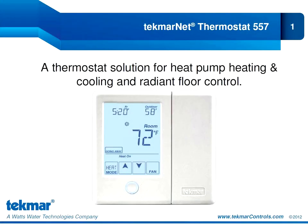Thank you for joining me for this webinar presentation of the 557, Tecmar's newest thermostat that was launched in August of this year. My name is Elizabeth Brown. I am a Technical Support Specialist at Tecmar Controls, and I will be your host for today's webinar.